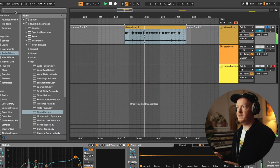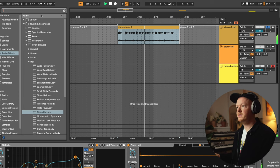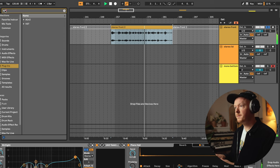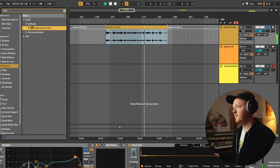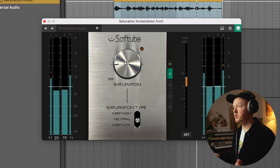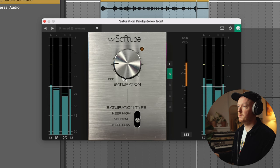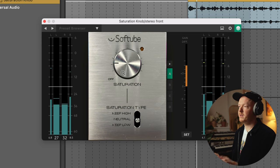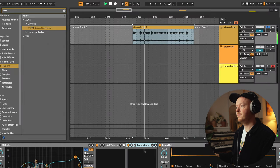The final thing I like to add to make the piano sound more characterful is saturation. One plugin I'd recommend is Saturation Knob by Softube — it's absolutely free, which is really nice. It literally has one parameter: saturation, from dry or off to on. Where you hear the distortion, that's not what I'm after. If you just pull it back a little bit, you can find a really nice sweet spot. And that's it — let's listen to that.